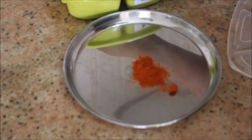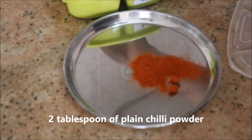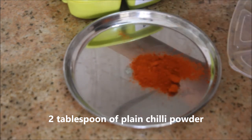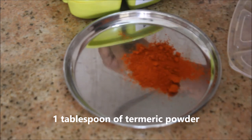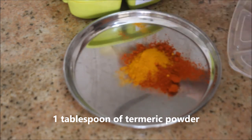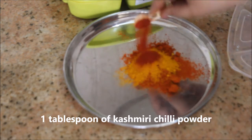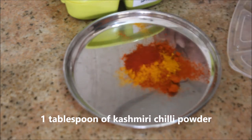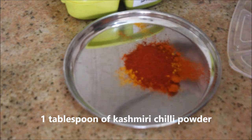For the masala, starting off with two tablespoons of plain chili powder, one tablespoon of turmeric powder — I'm using a lot of turmeric powder here — and one tablespoon of Kashmiri chili powder, which gives a nice color to your fish fry.